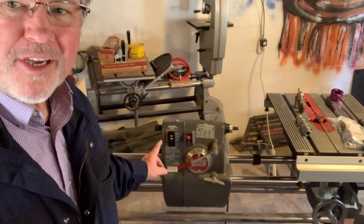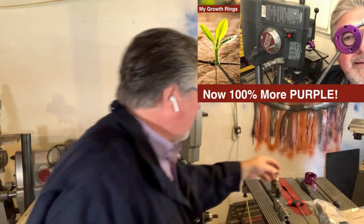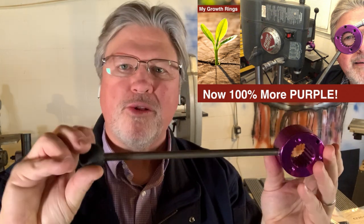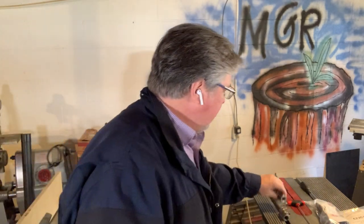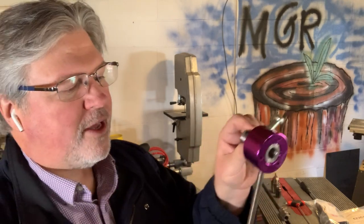An astute observer noticed that I was once again using the stock quill lever on my Mark V. I purchased — quite a while ago — this aftermarket quill lever. It actually came with this one and a three-armed lever, and this one is designed to have these hubs mounted onto the shaft, and then these insert and can quickly be repositioned in about a thousand different locations.